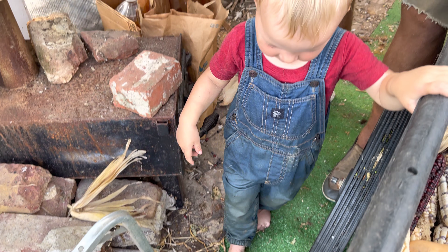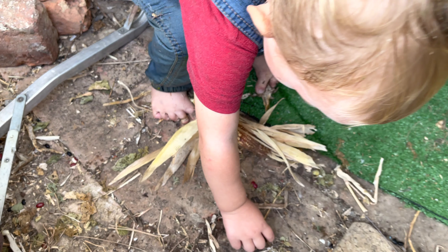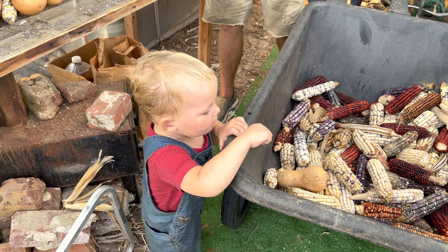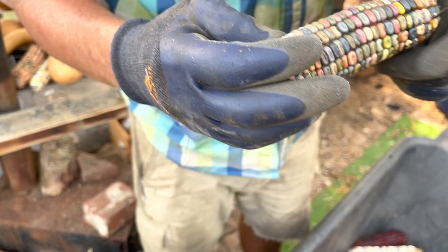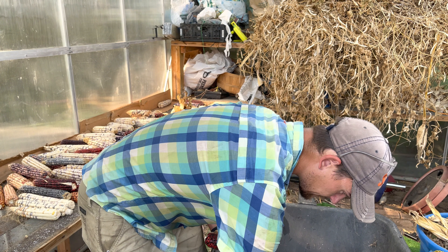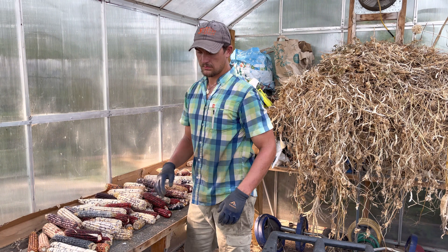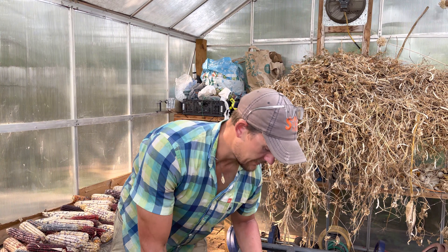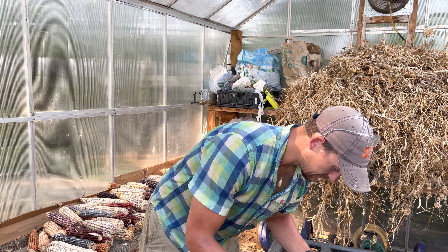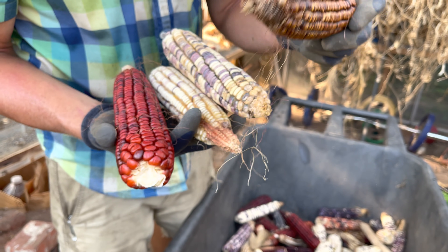I don't think that one made it — it's going to the birds. That's a jewel corn. No, that's an earth tone corn. A lot of your jewel corns are more of a popcorn type. What's the benefit to growing multi-colors? Looks pretty. You get a little different colored grits, corn flour, and it has a little bit different vitamins and nutrients, but mostly because it looks really cool. You get a lot of variety and diversity in your corn, and not many people are growing corn that looks like that.